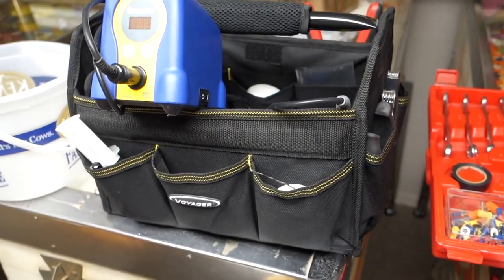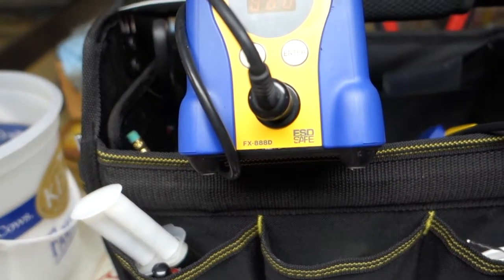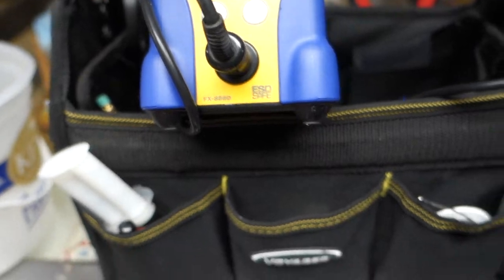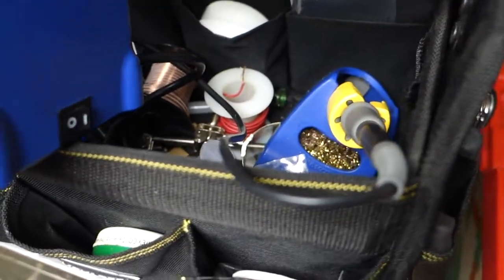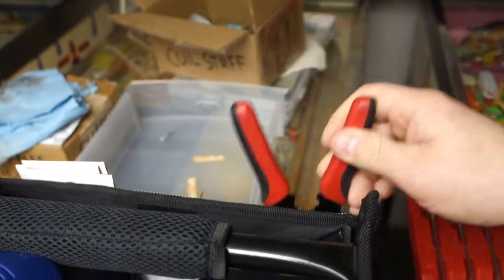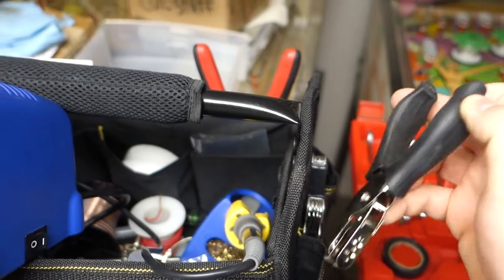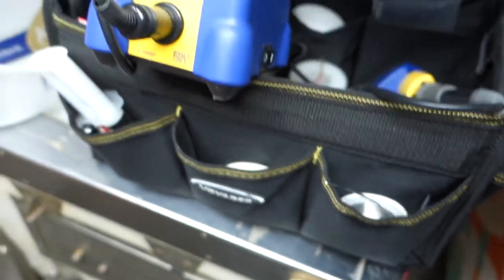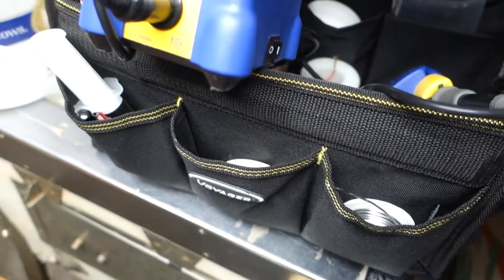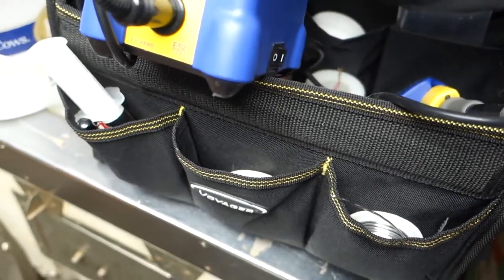Here's my soldering iron — it's a Hakko FX888D. I have my little kit with everything in it: wire stripper, Leatherman tool, hole puncher, solder, flux. There's some epoxy in there that I don't use. Shrink tubing is also in there.